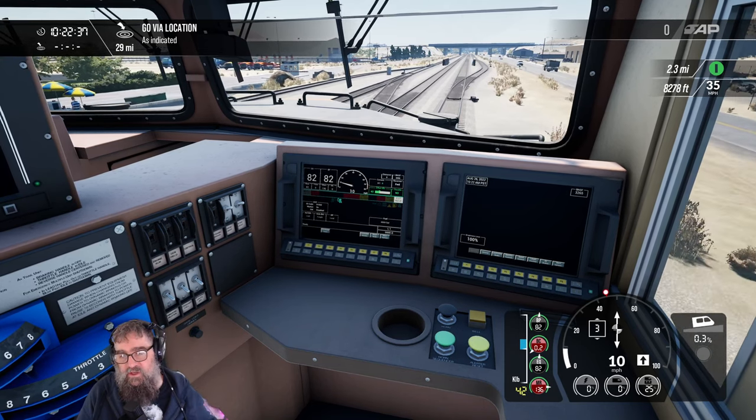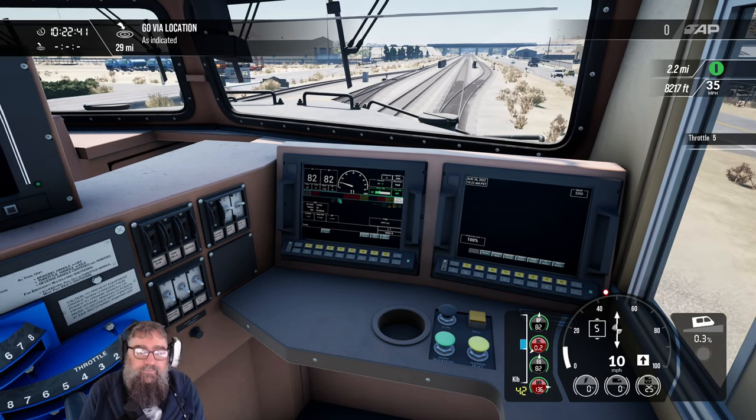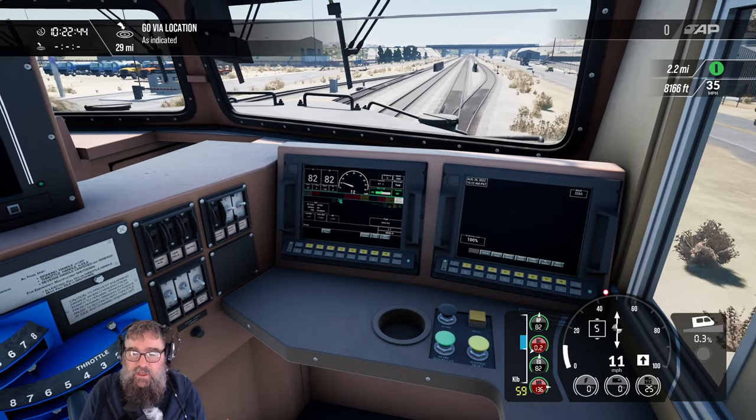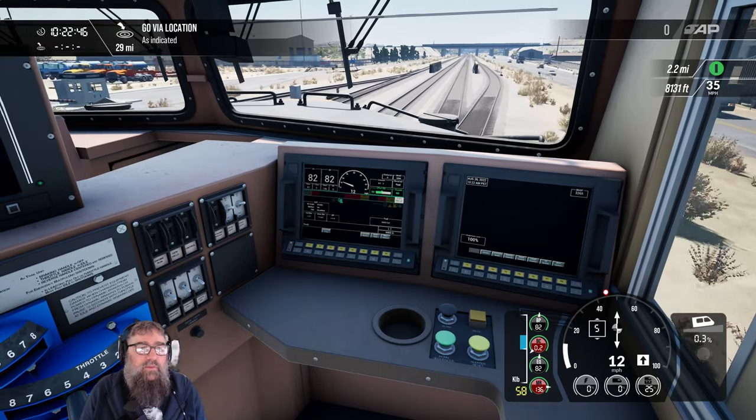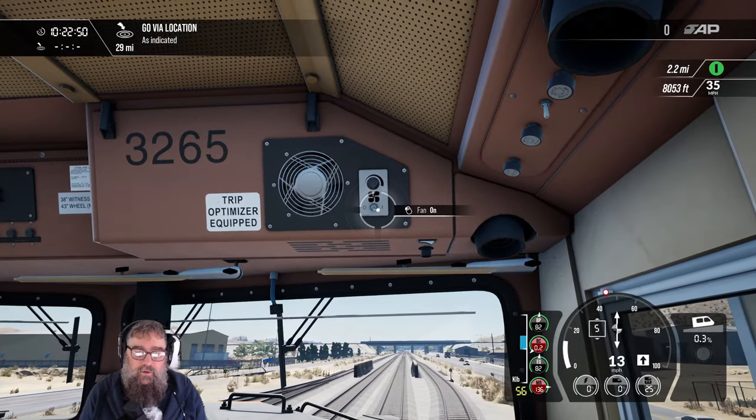I'd like to get it to 10 if I can. Let's bring it up — notch five will be fine. Because we don't want to go too fast. We're in a yard. We've got a 35 mile an hour speed limit here. Did I turn my fan on? No, no wonder it's hot.